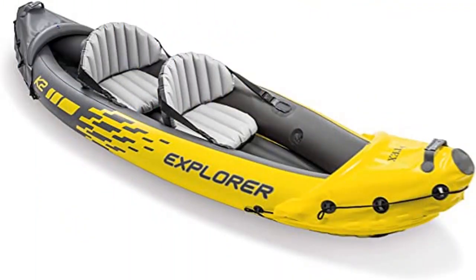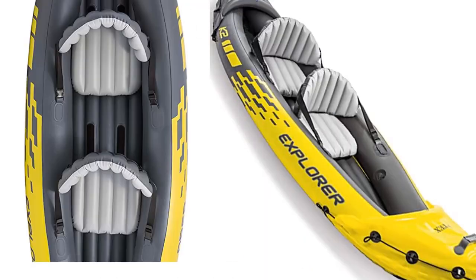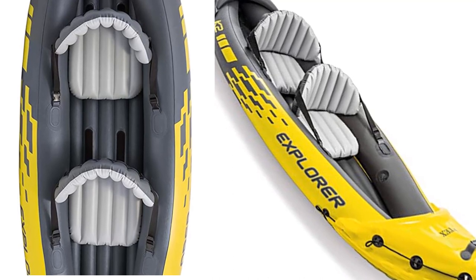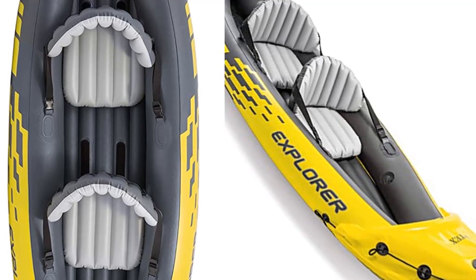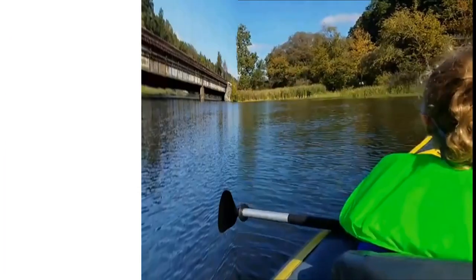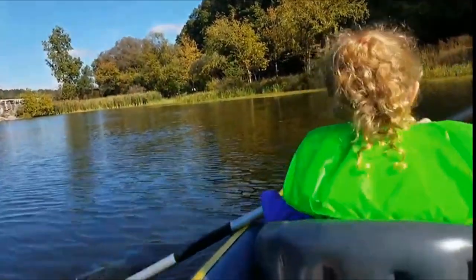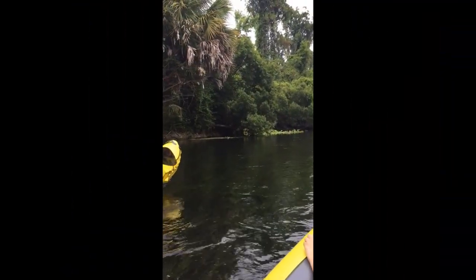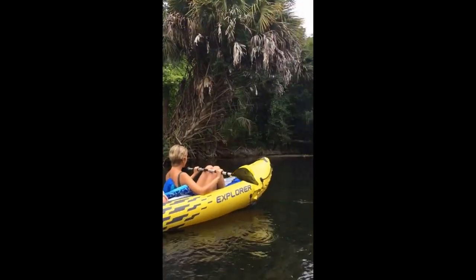Explorer K2 Kayak 2-Person Inflatable Kayak Set with Aluminum Oars, Manual and Electric Pumps. Brand: Intex. Item Weight: 13.8kg. Material: Polypropylene PP. Color: Yellow. Style: 2-Person. Seating Capacity: 2. Weight Limit: 350lbs. Includes an adjustable inflatable seat with backrest. Cockpit design for comfort and space. Inflated size: 10ft 3in x 3ft x 1ft 8in. Maximum weight capacity: 400lbs.